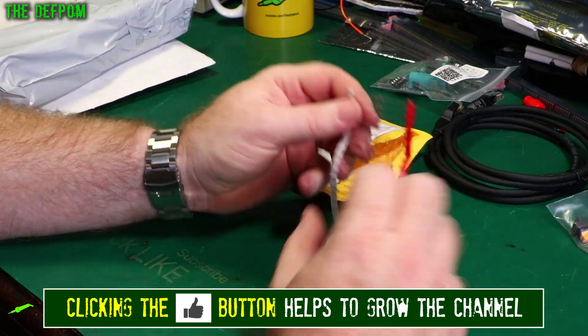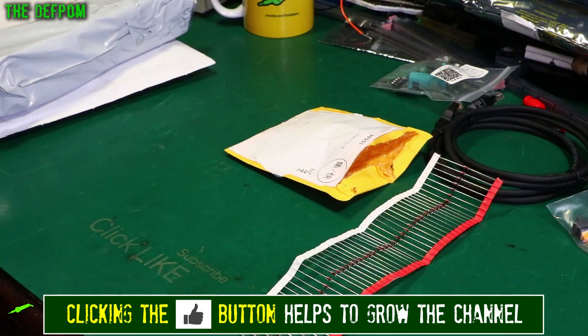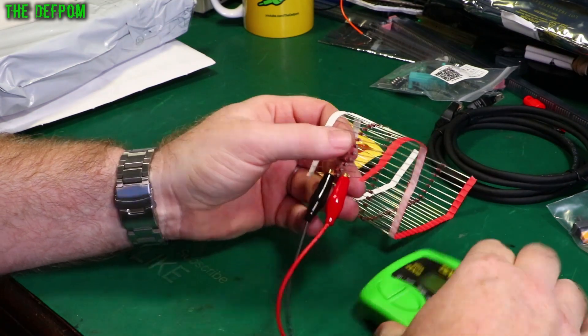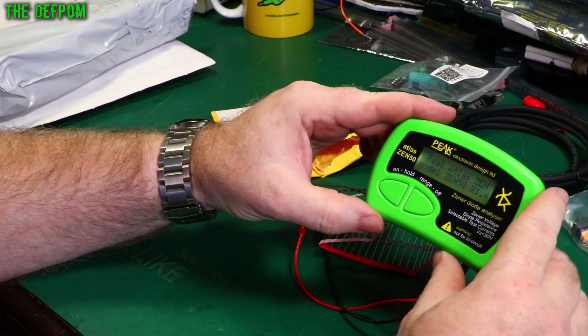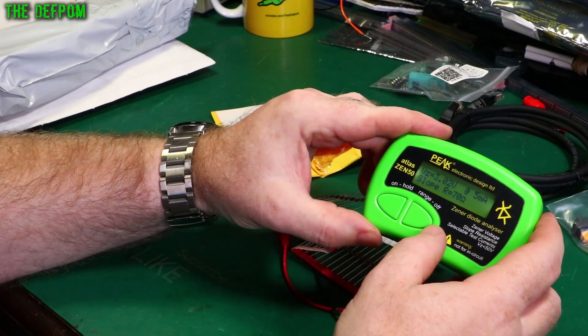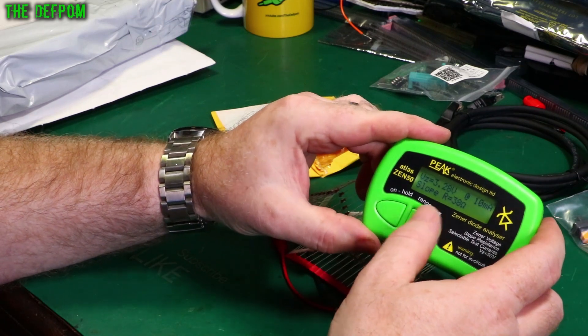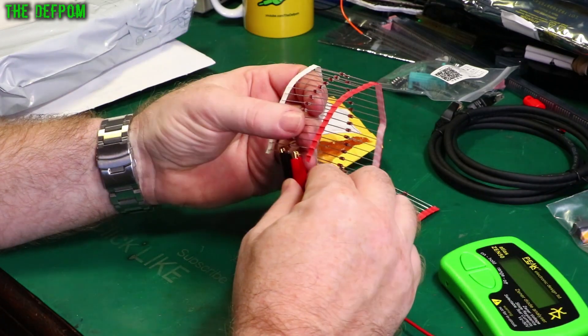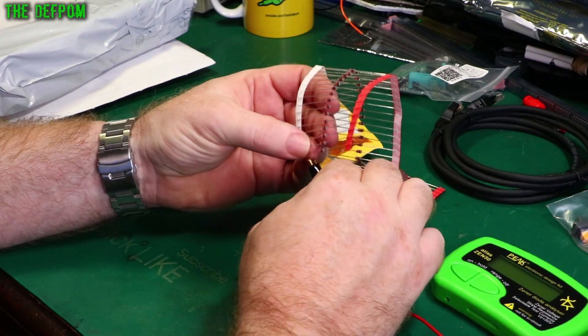Diodes. I wonder if these are Zener diodes. We could obviously read the codes of the diodes, or we could just get a diode tester. Yep, that's what I thought — Zener diodes, 3-volt Zener diodes. I purchased them from China.